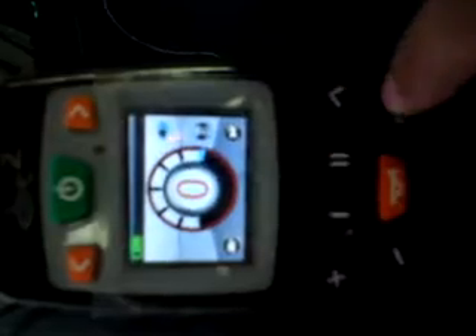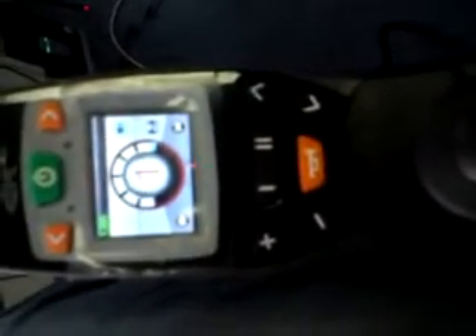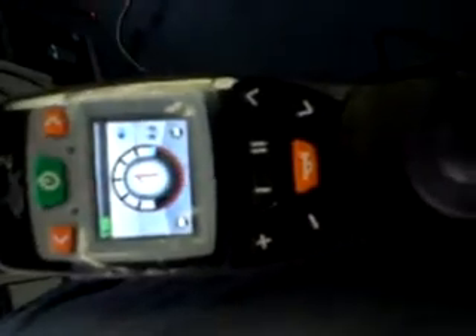What we're going to show you is that we can access most of our systems in the display unit directly from the touchpad without having to press any of the buttons. We can also drive from the touchpad. For instance, I want to turn on my indicators or my headlights — I can do it all from the touchpad without touching any buttons.